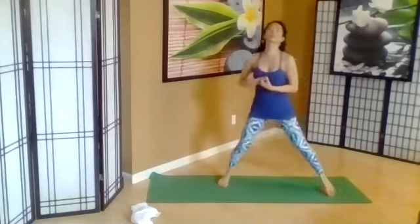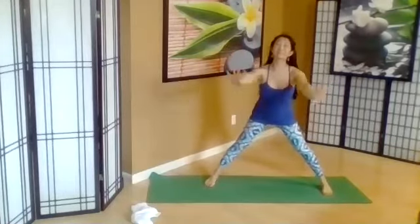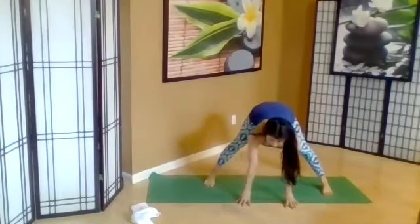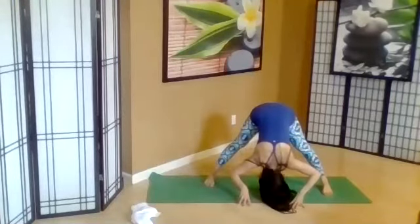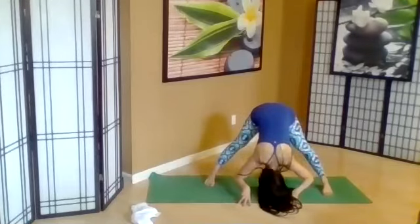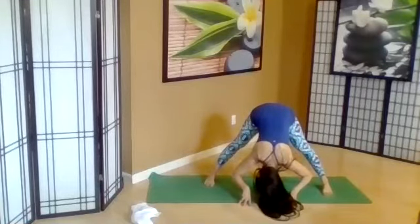Go ahead and take your legs out to parallel and wide. Your toes can be parallel or turning in. Hands come down to melt everything down, touching the floor. As you inhale, lift up partway and look forward. Exhale, melt down. Two more like that — inhale, partway up. Exhale, let it go. One more. Inhale. And exhale.